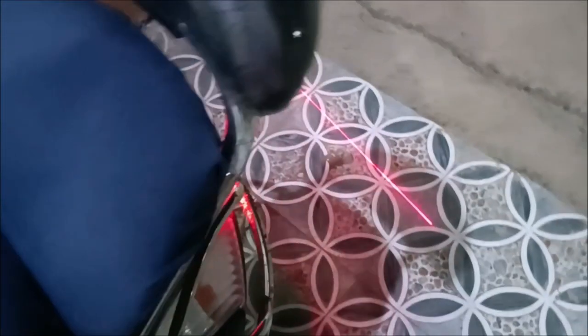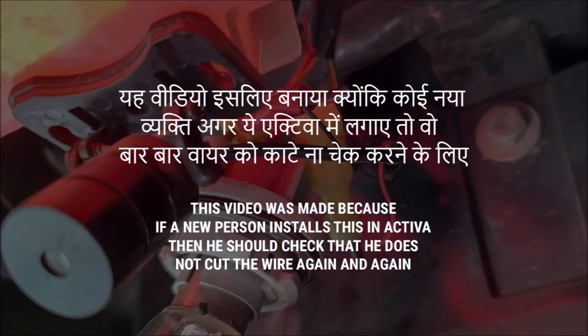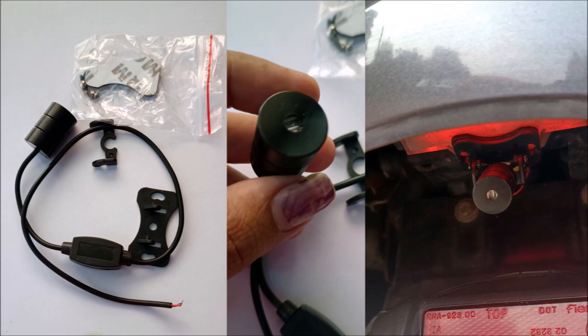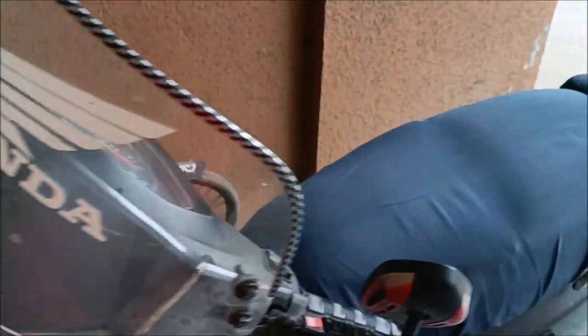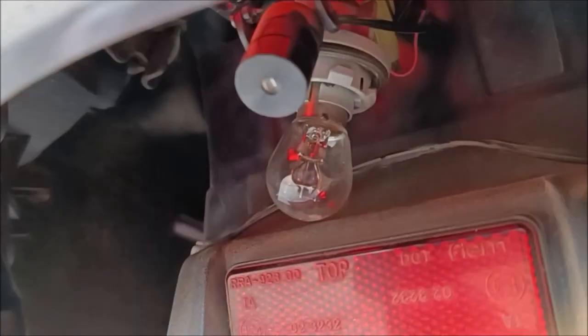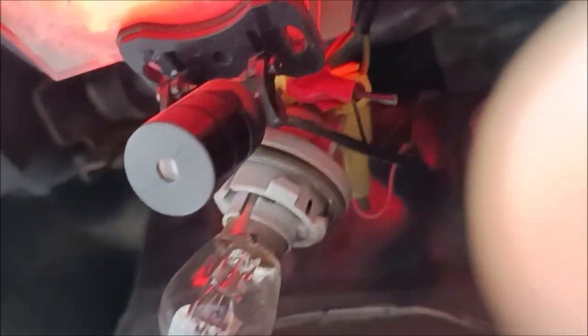Let's break down the wiring. My Honda is active and I just made modifications. I put a new laser light on here and I found the connection.